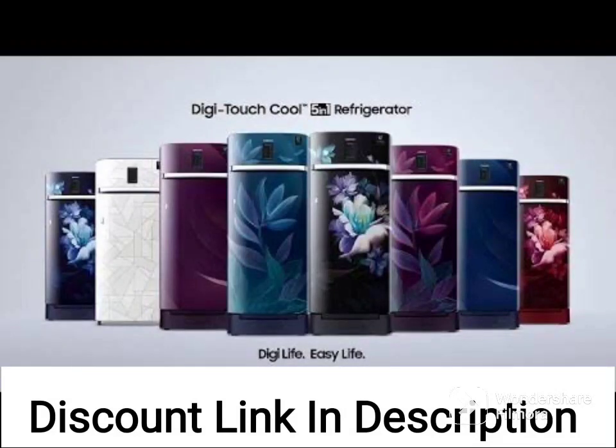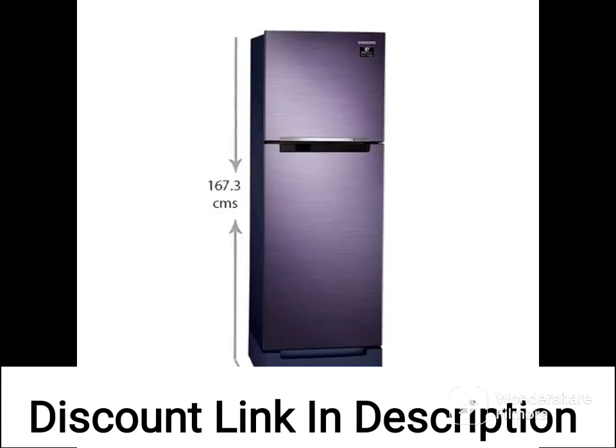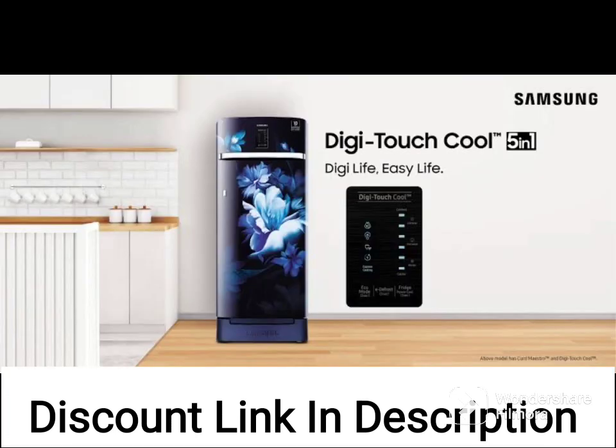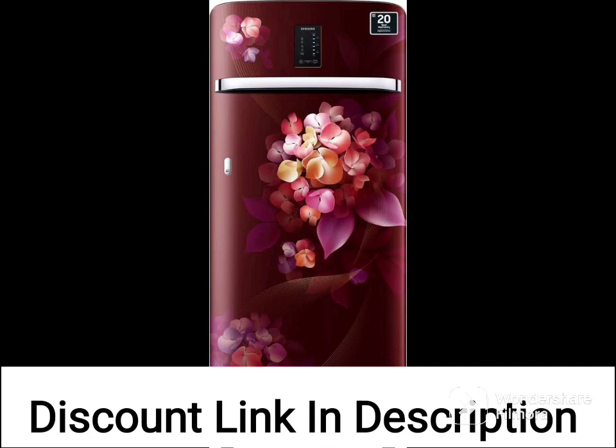I don't have personal experience using the Samsung 198L 4-Star Inverter Direct Cool Single Door Refrigerator RR2182E2X9RHL DigiTouch Cool Paradise Purple 2022 model. However, based on the specifications and features of the product, here is a general review.